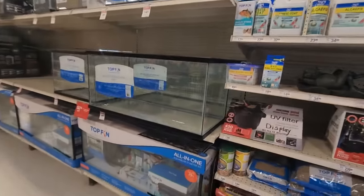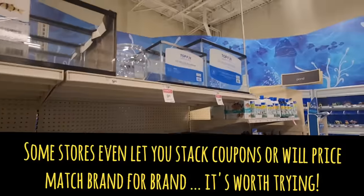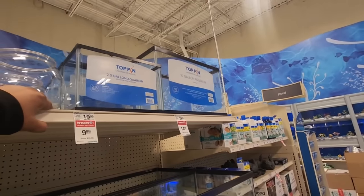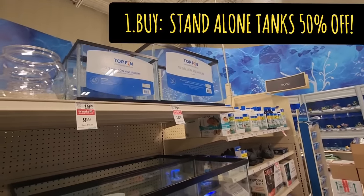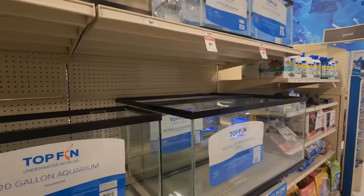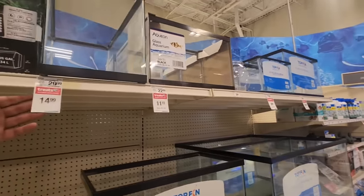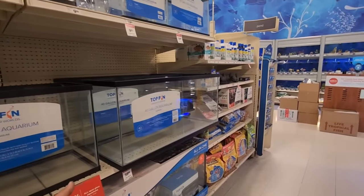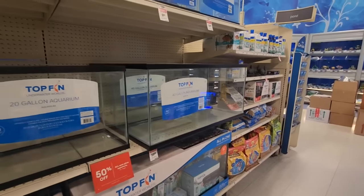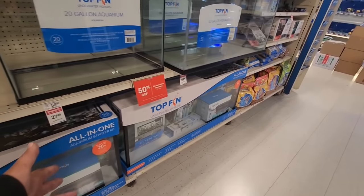This is what you would want to come get: 50% off all glass aquariums. Only $9.99 for a two-and-a-half gallon tank — these at little mom-and-pop stores are really expensive. As much as I say support mom-and-pop stores whenever you can, if you're on a budget, I totally get it. You can get a 10-gallon tank for $15 here today, and a 40-gallon breeder for $59. It's a really good deal. These kits, on the other hand, not the greatest deal.